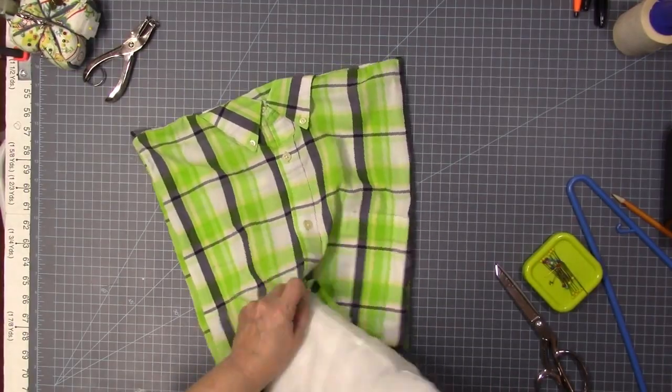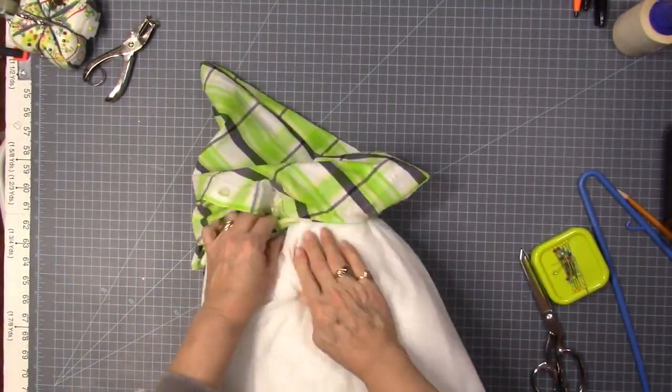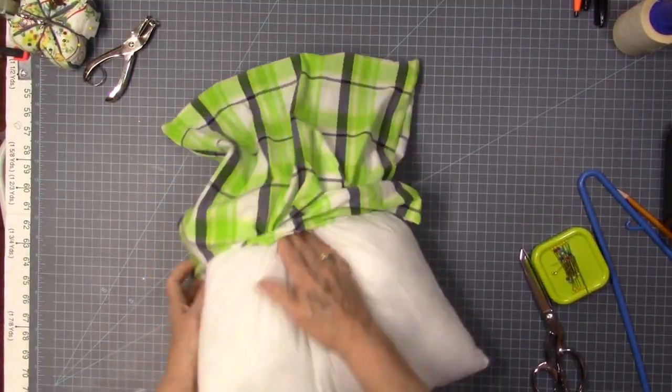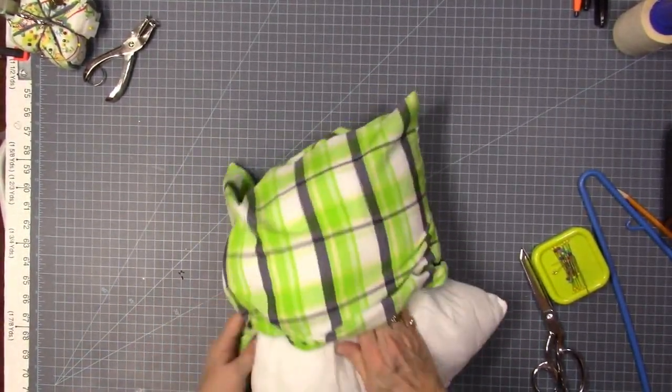Now it's time to get ready to stuff this. Got the corners all poked out, everything's all adjusted. Grab that pillow — takes a little bit of doing with it being that small. I probably could have done an envelope pillow because I had plenty of fabric enough to do that, but I just did this and then I'm going to whip stitch the bottom of it.